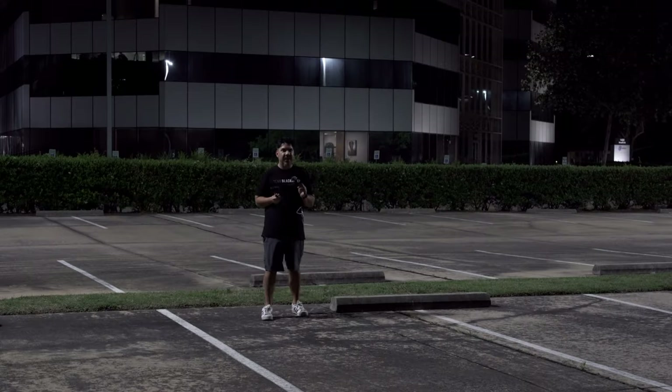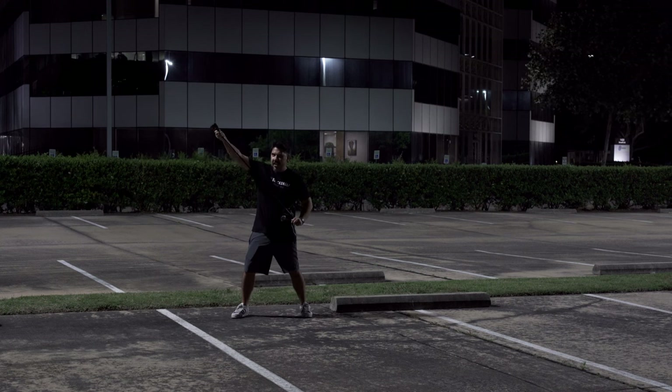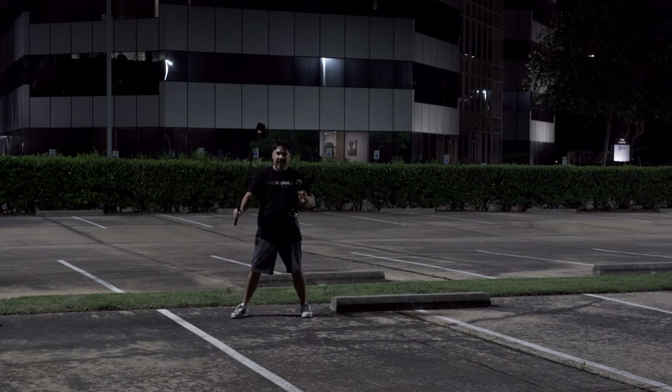We're going to put this thing to the test — put it on a drone and use this selfie stick, which makes you feel like Lion-O from ThunderCats. And when you have it out this far, you get sight beyond sight.